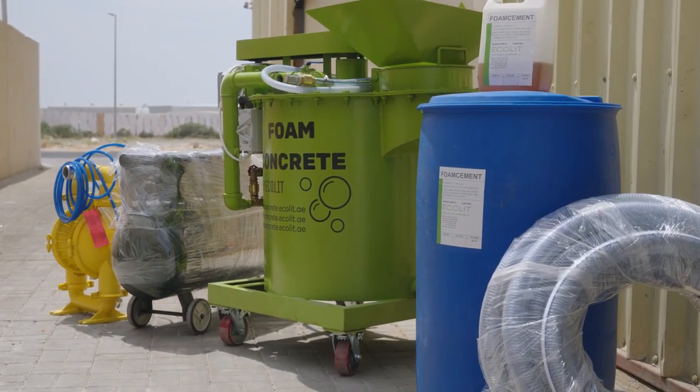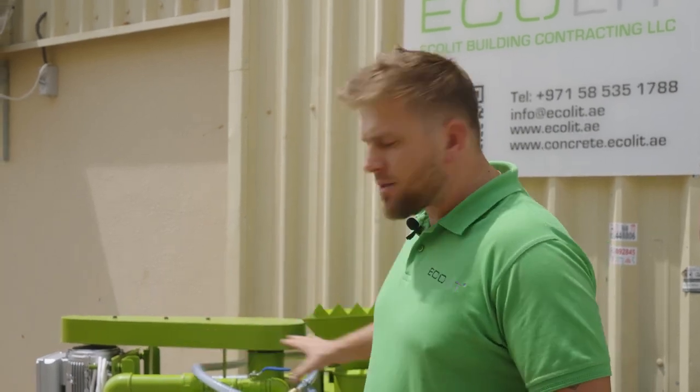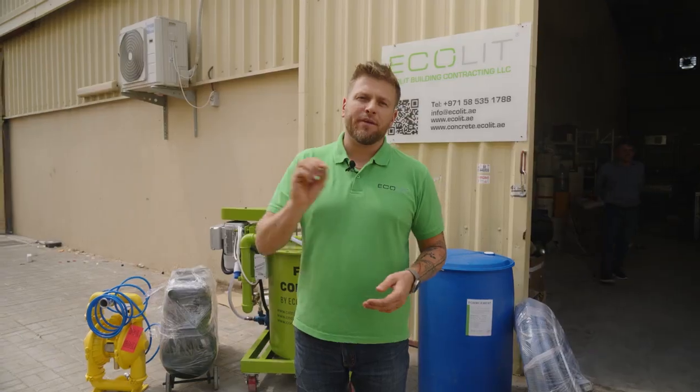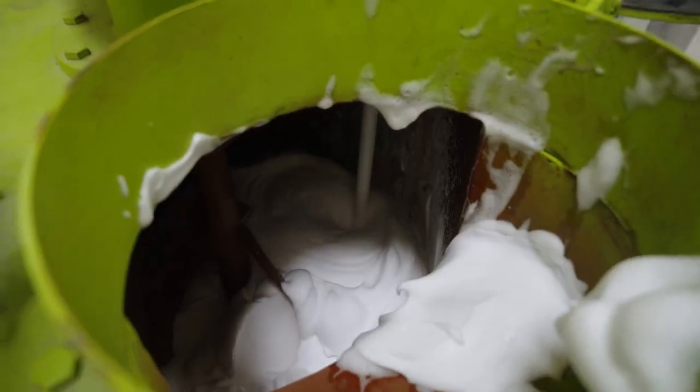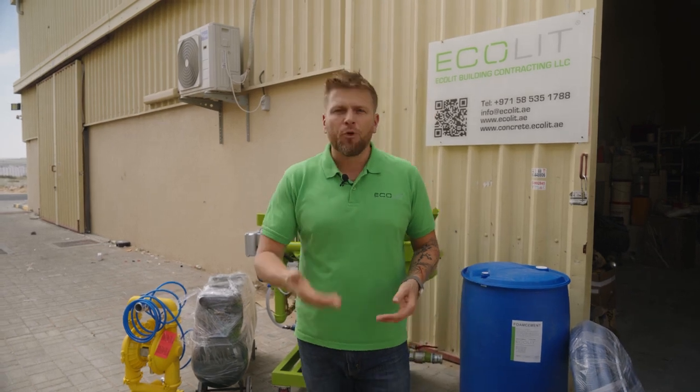Regarding warranty — as you know, we are a family business and we provide full international warranty for all parts of this machine. We also guarantee that spare parts or additional components will be delivered within 2 to 3 days maximum, because we keep spare parts in stock. If you operate the machine and follow our guidance, there are no doubts about the mechanical and technical parts for 1 to 2 years. We also created video guidance so you can see the explanation of how to use and how to prepare and design the right ratio to get amazing results on your construction site.